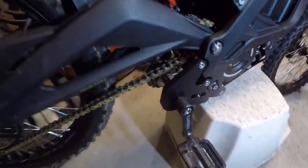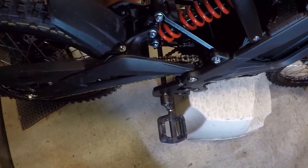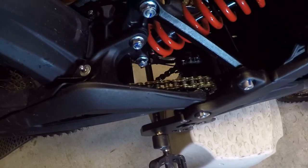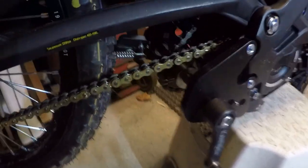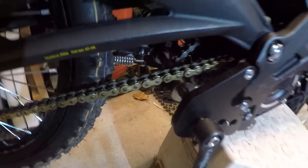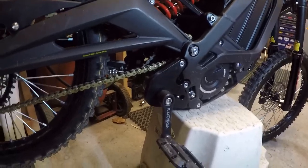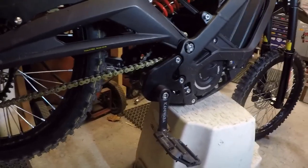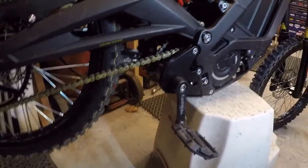More importantly, it freewheels like we talked about — when you put on a little bit of throttle, the pedals don't move. That makes this, when you're in 20 mile an hour mode, a legit class 2 e-bike.